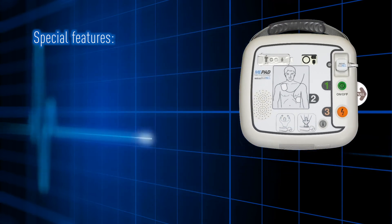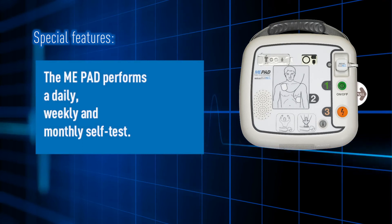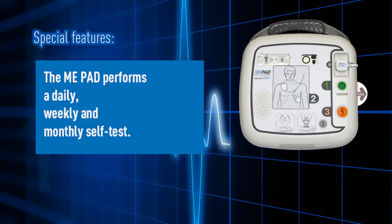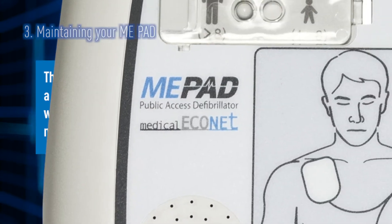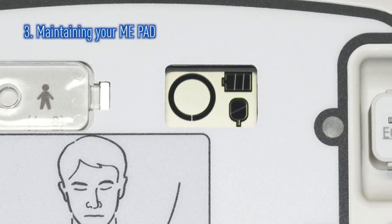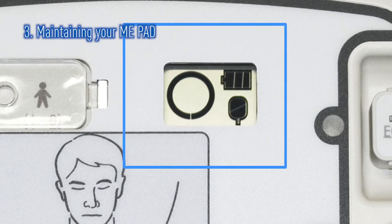The ME-PAD performs a daily, weekly, and monthly self-test. However, it is still important to visually check your AED on a regular basis. This is done simply by looking at the Unit Status window, which is visible through the carrying case.